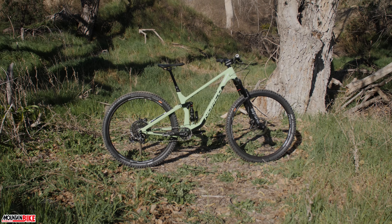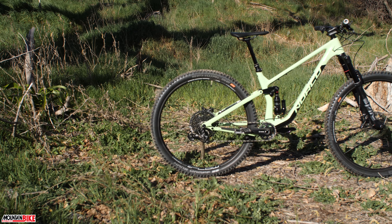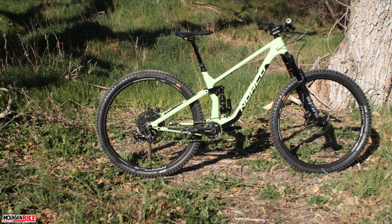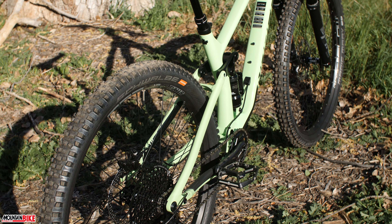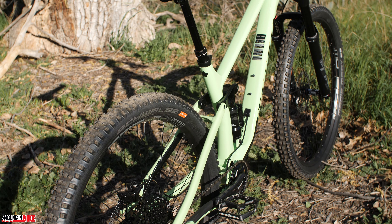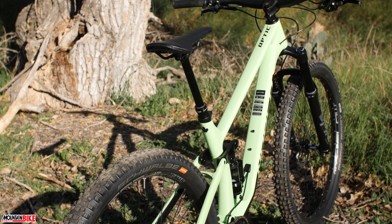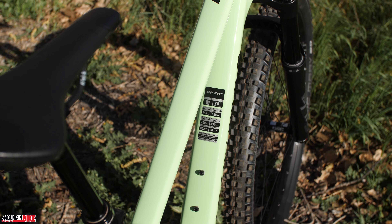Hey guys and gals, welcome back to Mountain Bike Action's First Look video series. Today we're here with Norco's all-new Optic C2 — a bike that's party up front and business in the back. It's a trail bike with 125 millimeters of rear travel, 140 millimeters up front, and for this year only, 29-inch wheels.